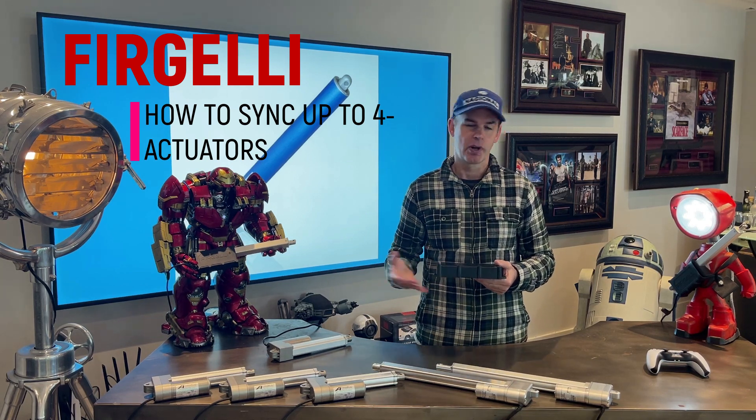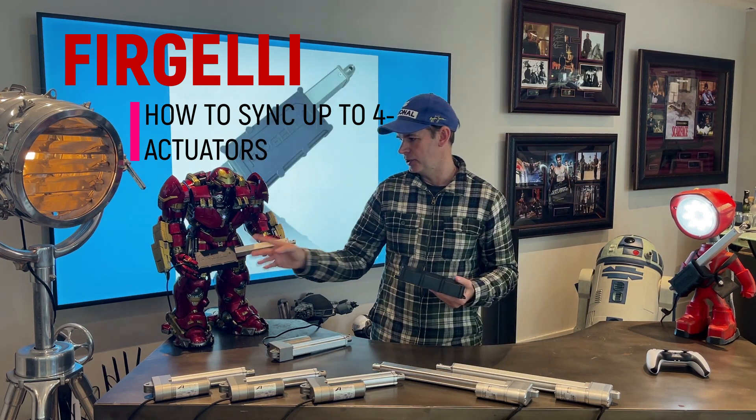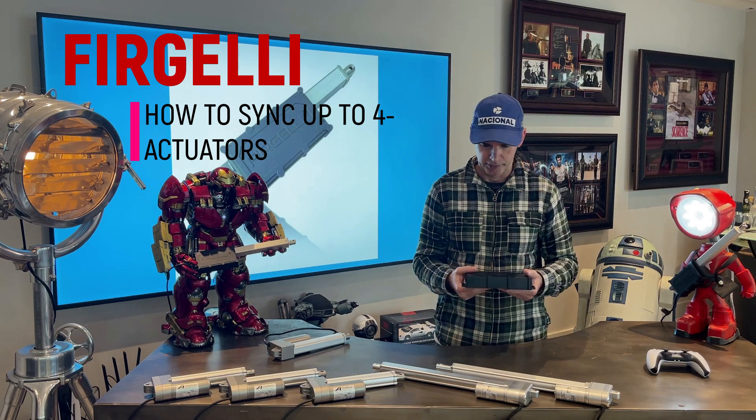You don't have to use four actuators — you can use one, two, three, or four actuators of different types. Today we're going to try the utility actuators, the new Super Duty actuators, and the P-Series actuators, and show you how it runs all of them.